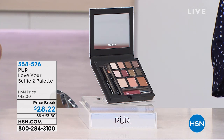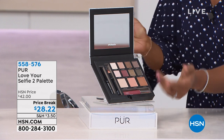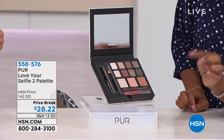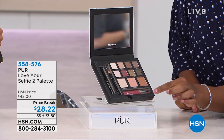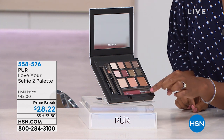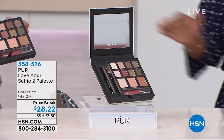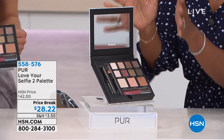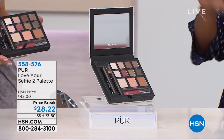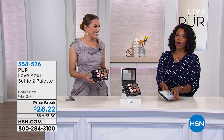Maybe something that you've never tried. How about your entire look in one palette? I'm talking your eyeshadows, your contour, your highlight, your setting, your lip pencil, your lip gloss — you even have your mascara, fully charged. And your mirror, all together from Pure. It's hard to beat.